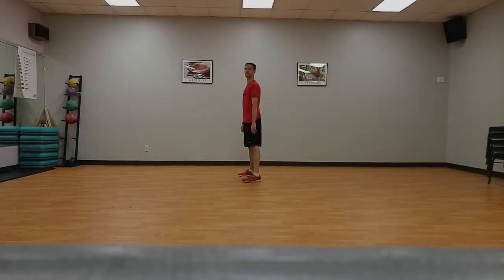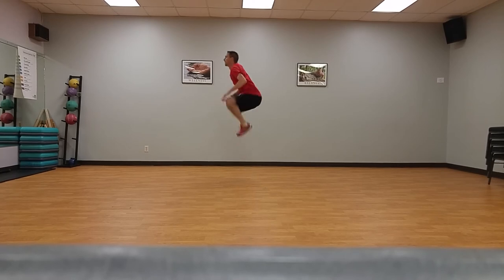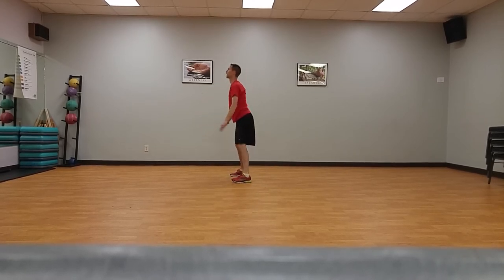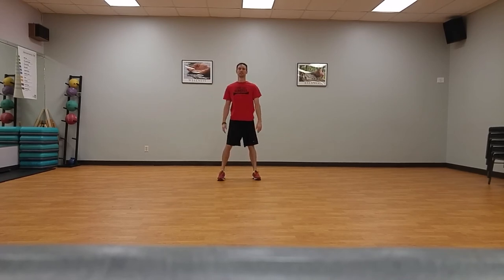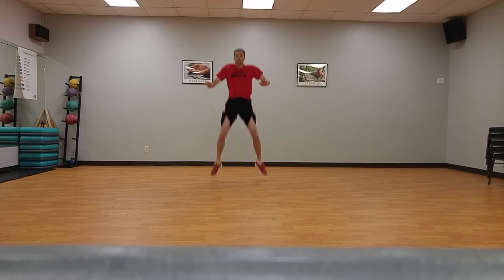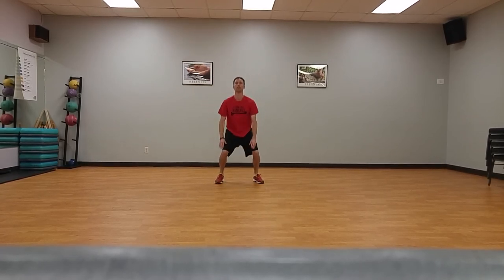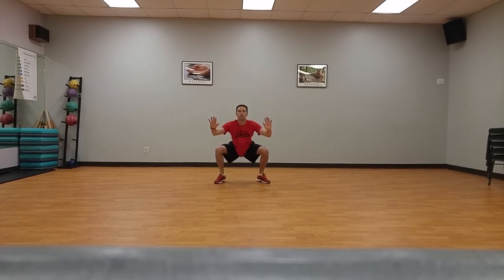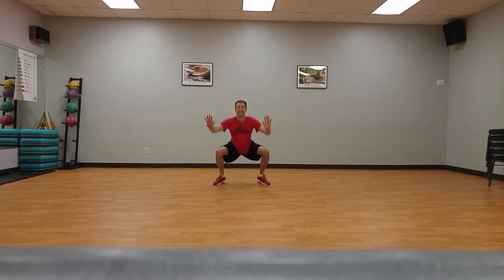Plyometrics. Tuck jumps, five times. Standing on sideline, start in the athletic position with feet shoulder width apart. Initiate a vertical jump with a slight crunch downward while extending arms behind. Swing arms forward while simultaneously jumping straight up and pull knees up as high as possible. At the highest point of the jump, the athlete should be positioned in the air with thighs parallel to the floor.